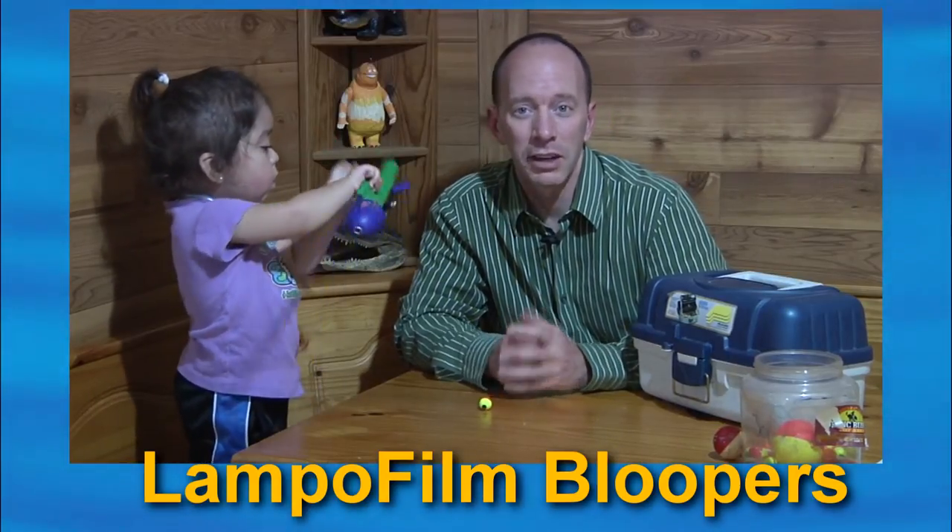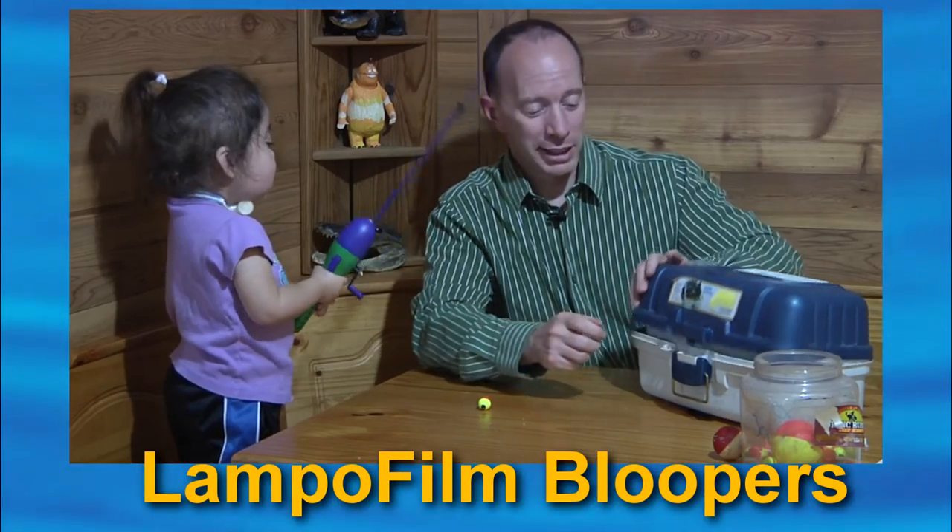Thanks a lot for joining us today. Like I said, we're going to be talking about the True Turn Hook. I'm pulling one out of my tackle box right here.